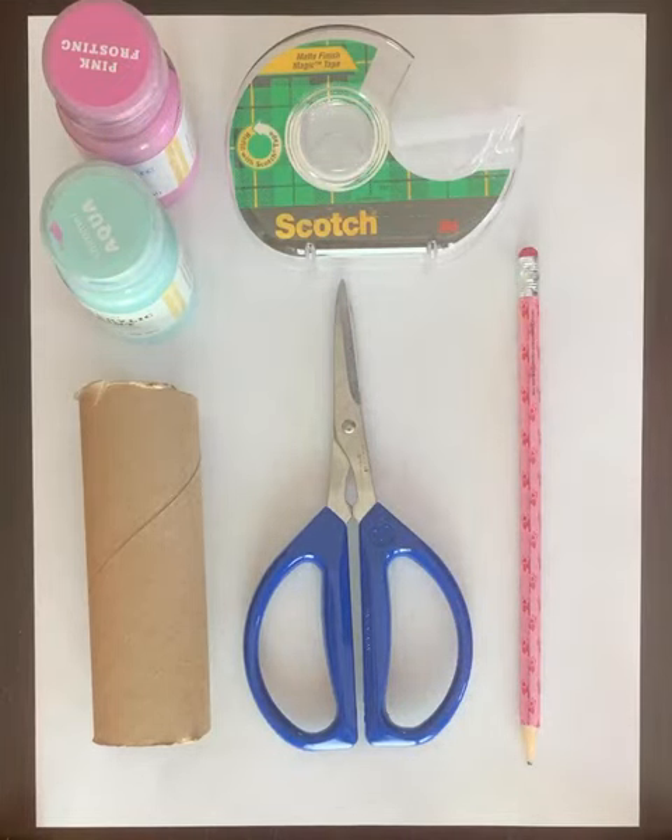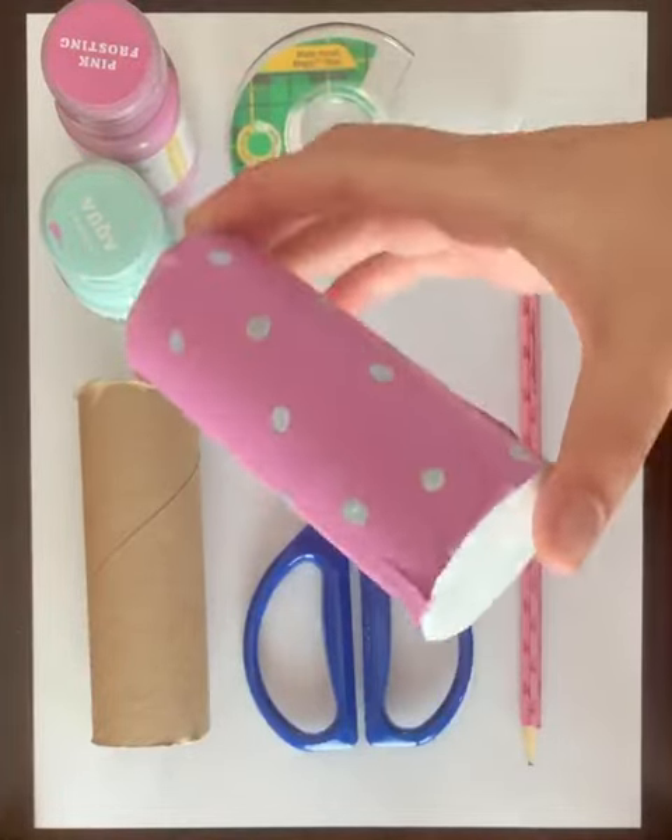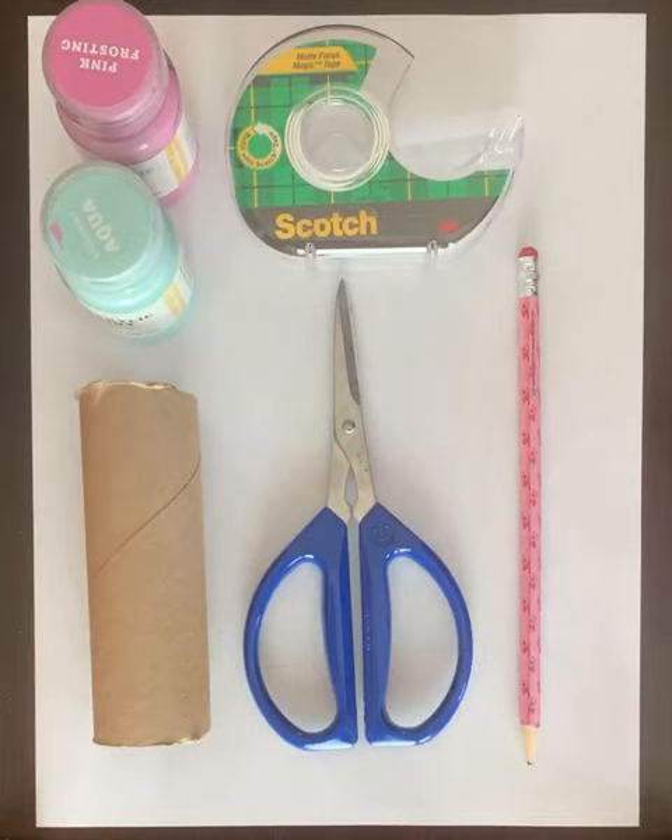Today I'll show you how to make your very own music shaker. The final product looks like this. They're super fun to make and equally as fun to use.